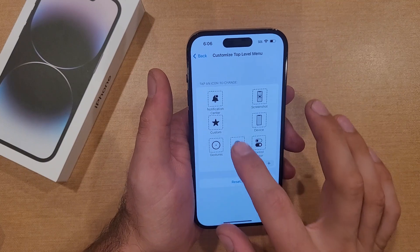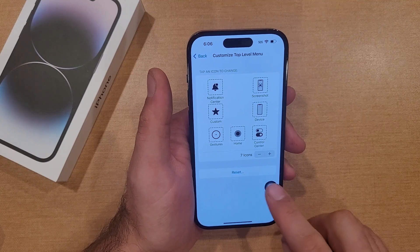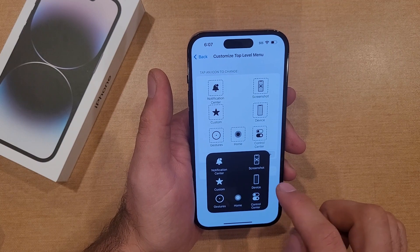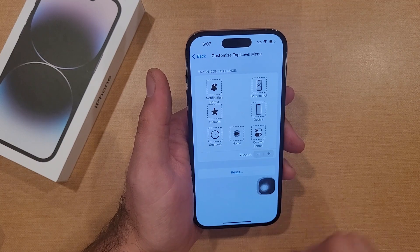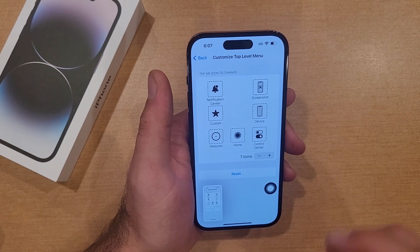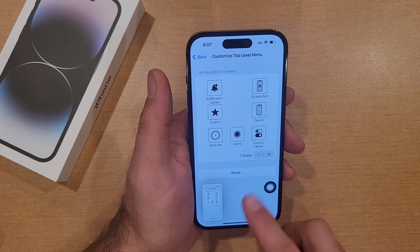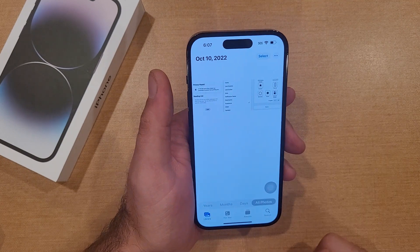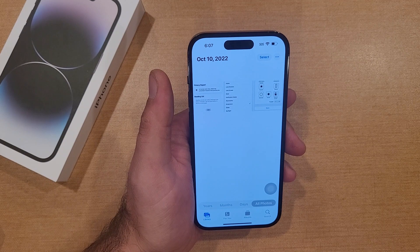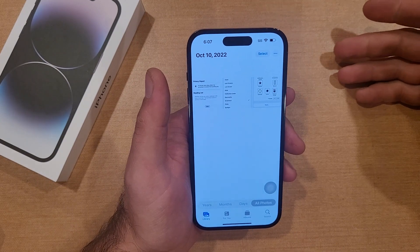Let's say you're browsing the web and you come across useful information and you want to screenshot it. All you've got to do is hit the little transparent circle that appears, then hit the screenshot button. Just like that, the transparent circle disappears, it takes a screenshot, and that is the way to do it. Going into photos, you can now see there are three different screenshots I took on the iPhone 14.